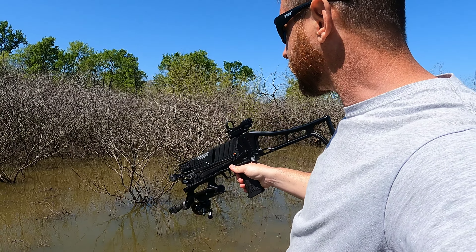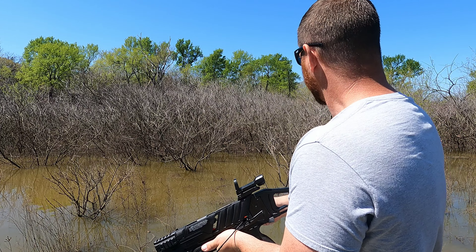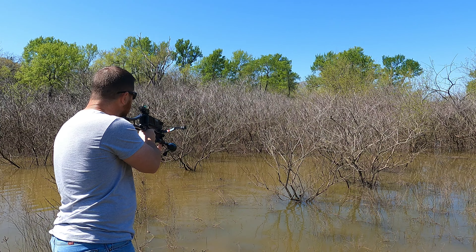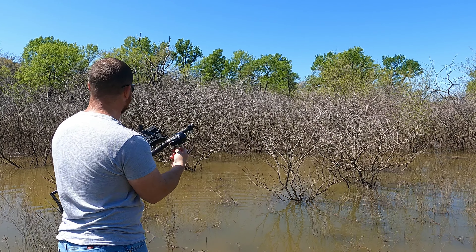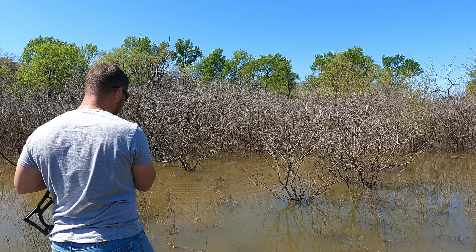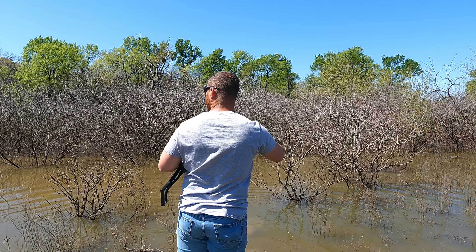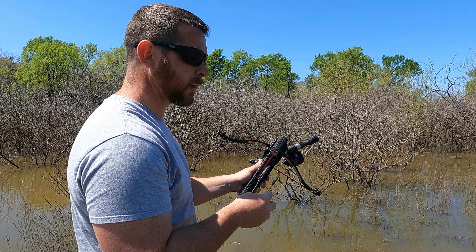I can't tell for sure but I think that's a gar floating there — it's either a gar or a big old stick. That's the first gar I've seen on top of the water this spring. I'm gonna go ahead and shoot at it even though it's way out there. That was a gar but my arrow hung up.